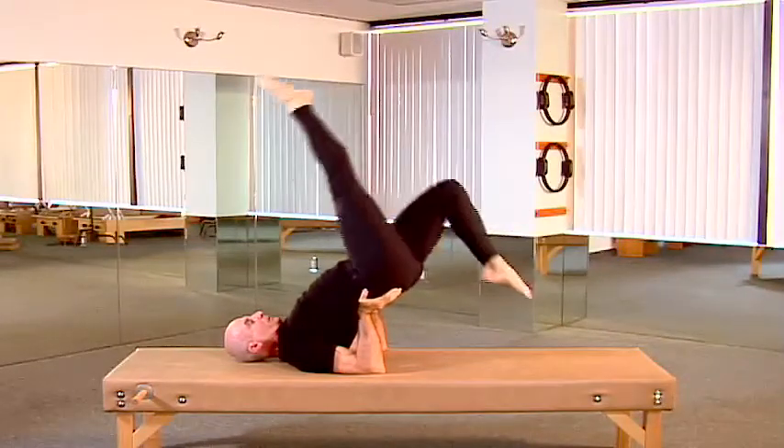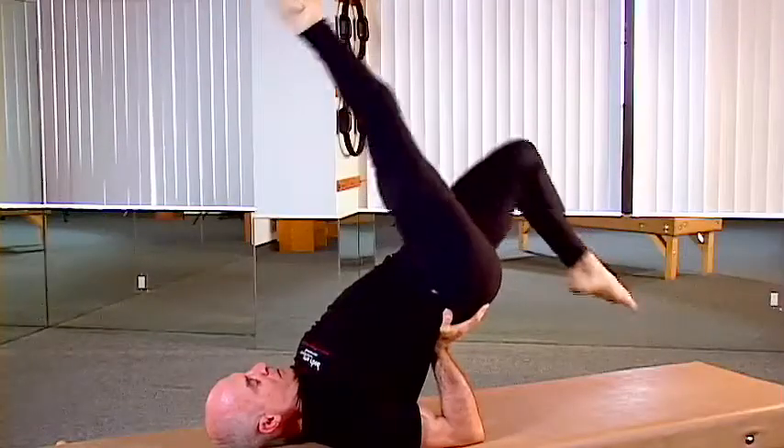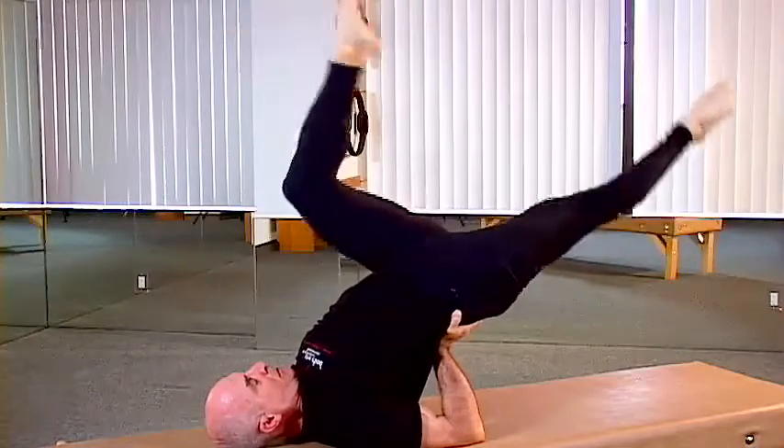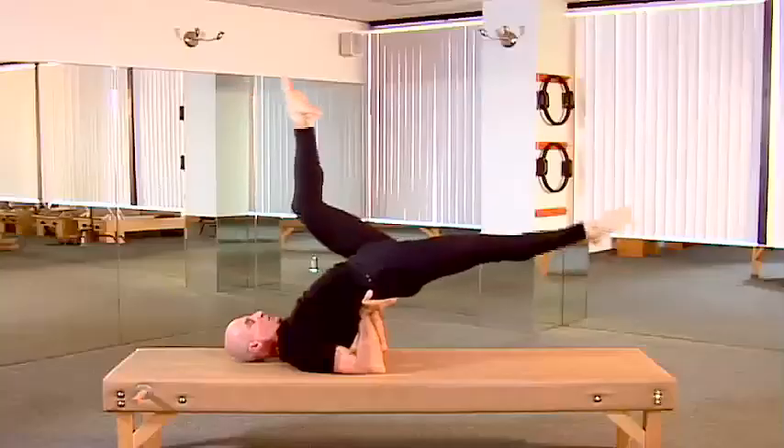Keeping the pelvis stable, the spine in the arc shape, supporting with the abdominals. Think of big flowing circular movement.